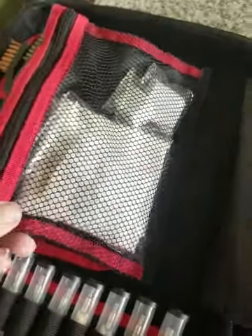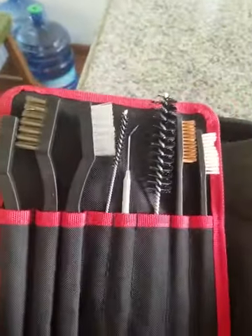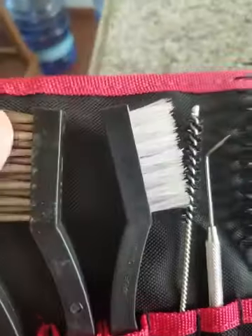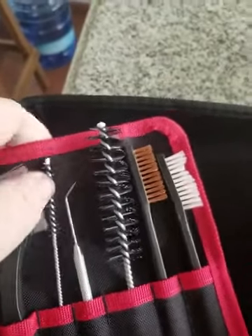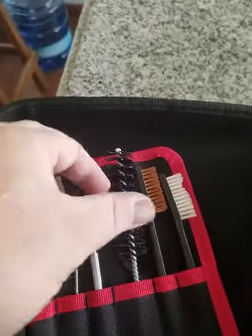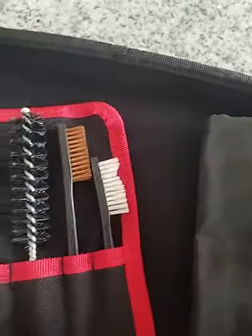They've got a no-frills patch kit in here for cleaning — nothing fantastic, I'll tell you that. And then you have your brushes, and all the stuff is removable which is really nice. So we got a bronze, a stainless, then a nylon, a smaller brush, your cleaning pick, fine cleaning, another push-through right here, and a smaller bronze and a smaller nylon. Pretty nice little setup on the brushes — that's fantastic.